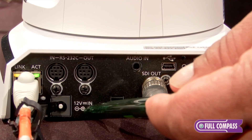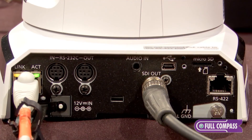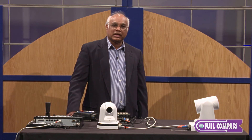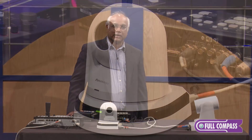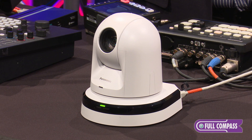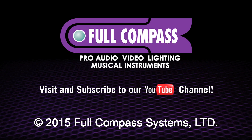There is also an external 12-volt power supply. For more information on the Panasonic AWHE40 Pan-Tilt camera, please contact your sales representative at FullCompass or go to FullCompass.com.